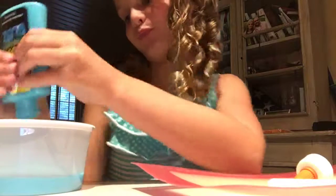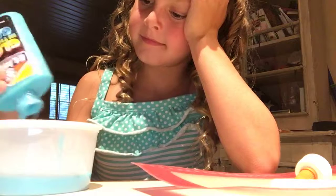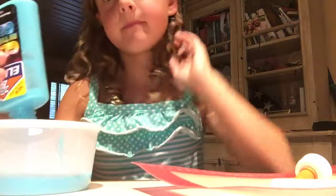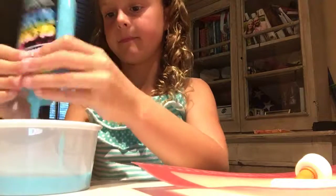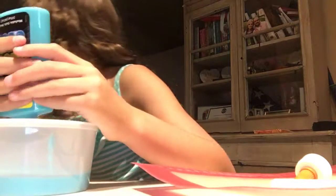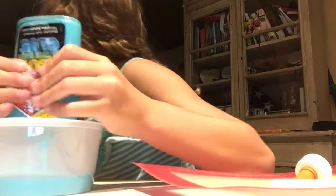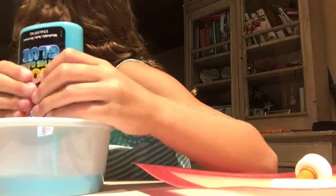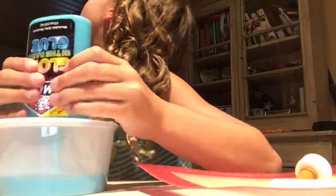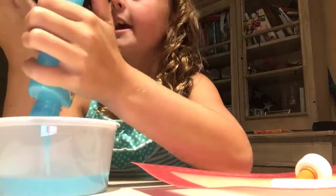My dad's home, so you might see him in this video. Hello, Daddy. I'm making a YouTube video. You're going to be in my YouTube video. Say hi. Hi. I'm making slime. And guess what? This is glow-in-the-dark slime.